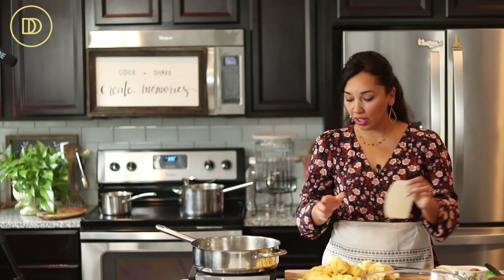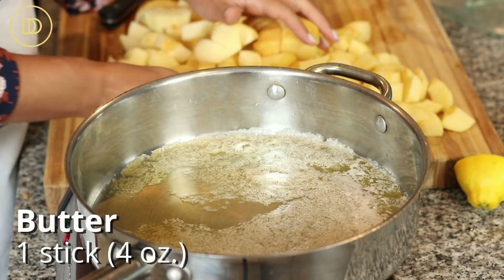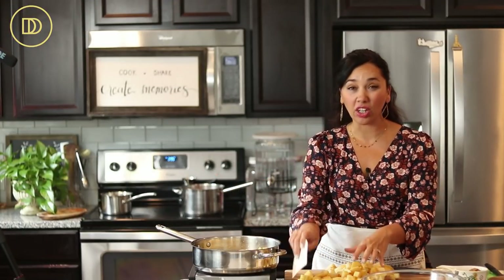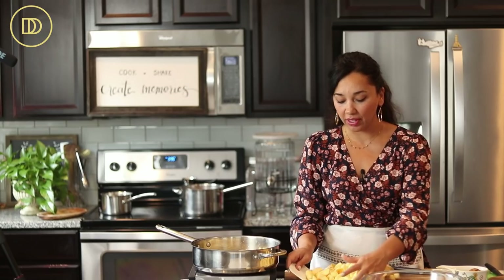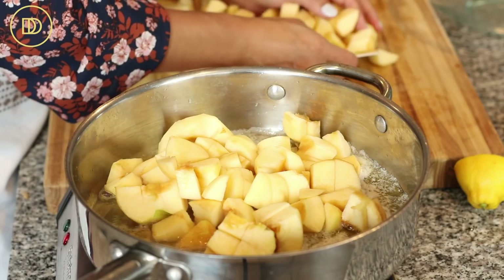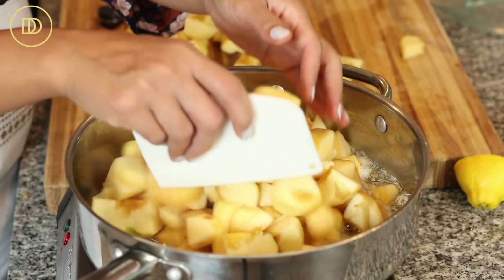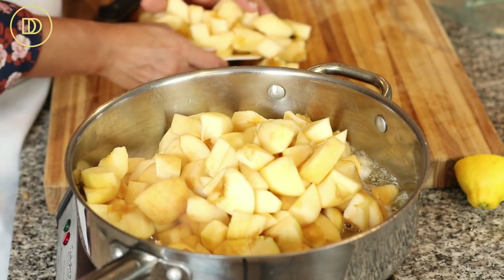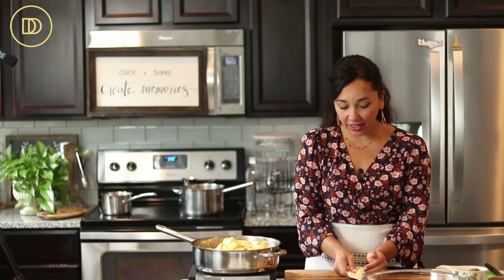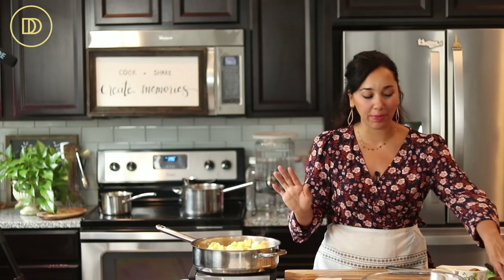The apples are all cut up. I have a stick of butter — four ounces — melted in here. I like to use salted butter for this because it adds more flavor, but I was out, so I used unsalted butter. Put the apples in and note that the lemon water did absolutely nothing — they turned brown anyway, so totally skip that step.